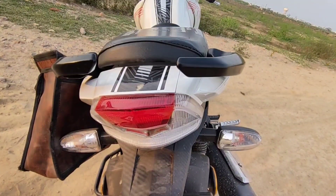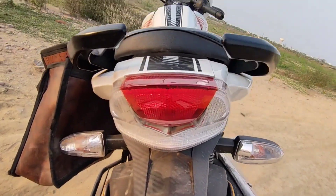From the front and back you can hear a nice exhaust note. Now we will see how much speed the first gear reaches.